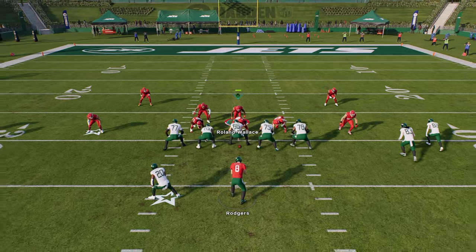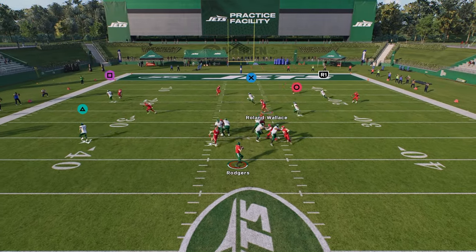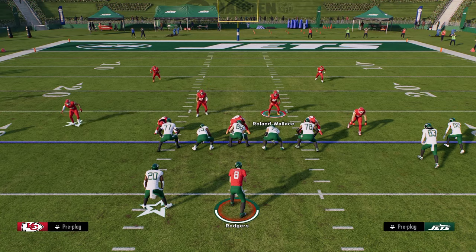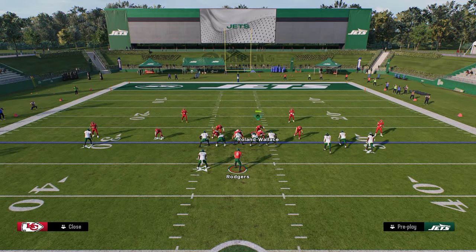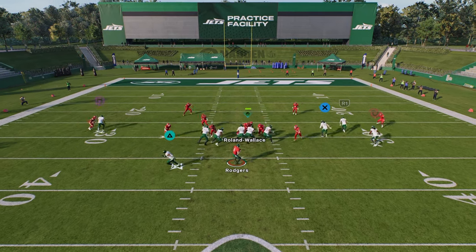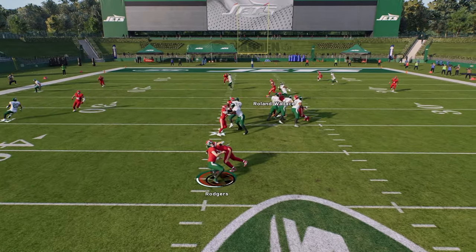At the snap of the ball you're going to be able to get some type of 7-5 pressure. It should come from one if not both of the slot corners — or rather, the linebacker on one side or the slot corner on the other side, as you see here. This time we're able to get it from the linebacker super clean.